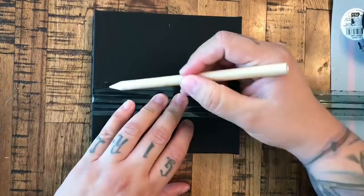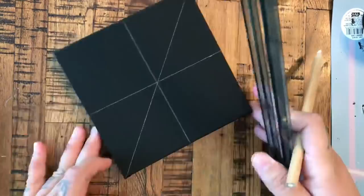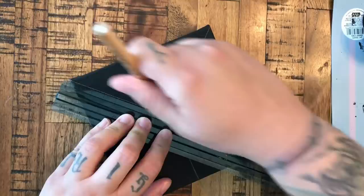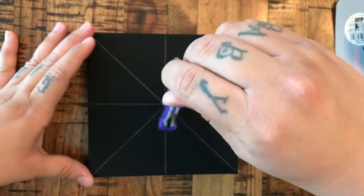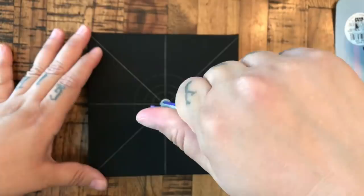Here I'm just marking out my halfway points and doing my cross and then my X. What that's going to do is help give me some guidelines for where I want my dots to go. I have been using vinyl stencils, and here I'm just setting up some circles using a compass — just to set up my guidelines for my dots.